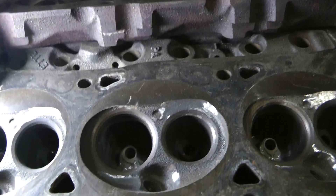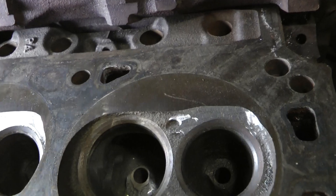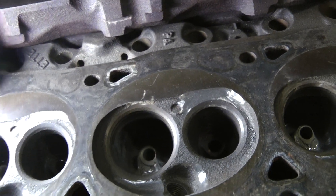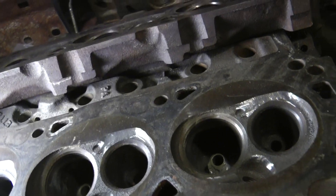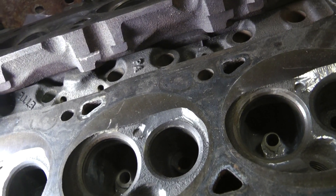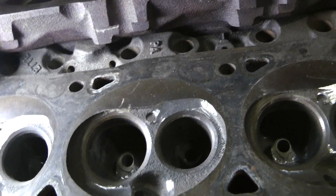That is a free way to gain three percent horsepower. Just like our exhaust with the internal ceramic coating is good for three percent, this is also good for three percent.